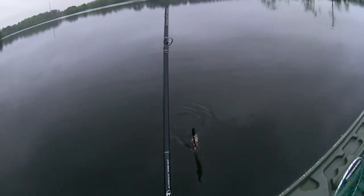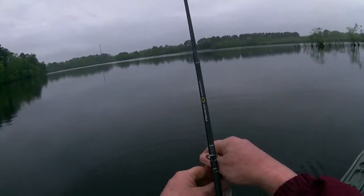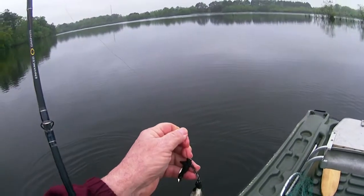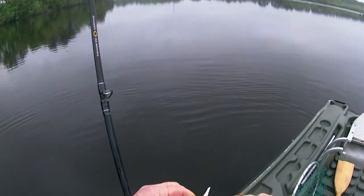Check it out — yellow perch. Been out here about 20 minutes. So far I've caught a brim, crappie, and now this yellow perch. It's good eating, but I don't like cleaning them.